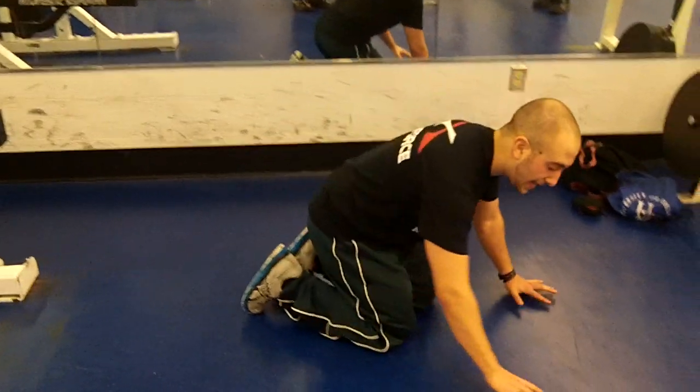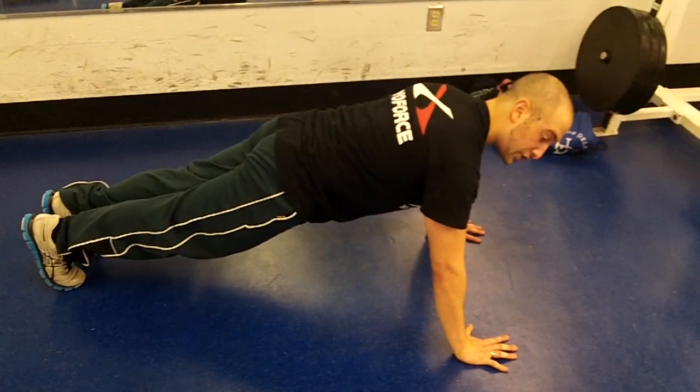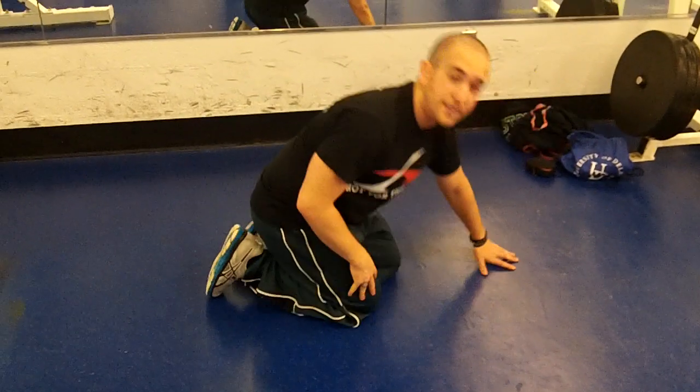Another issue that we really see is a very forward head posture. People will come in, and instead of keeping their chin tucked and a double chin like this, they'll try and get down and reach forward with their head to finish the lift.